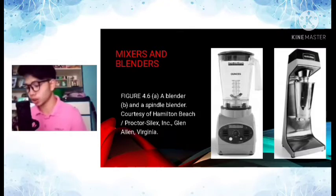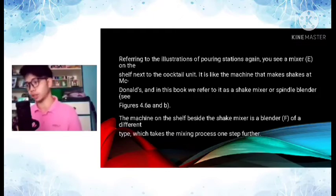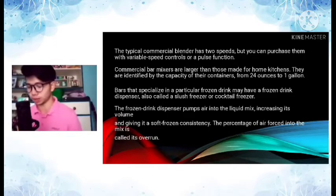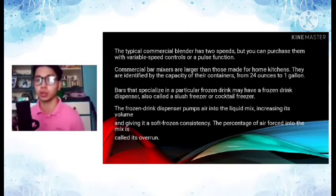Next, let's move on to mixers and blenders. When we talk about a blender, most people are familiar with what it looks like — it's used for shaking and blending. A mixer, on the other hand, differs in appearance; it includes the shaker component. You can see pictures of these in the PowerPoint presentation.